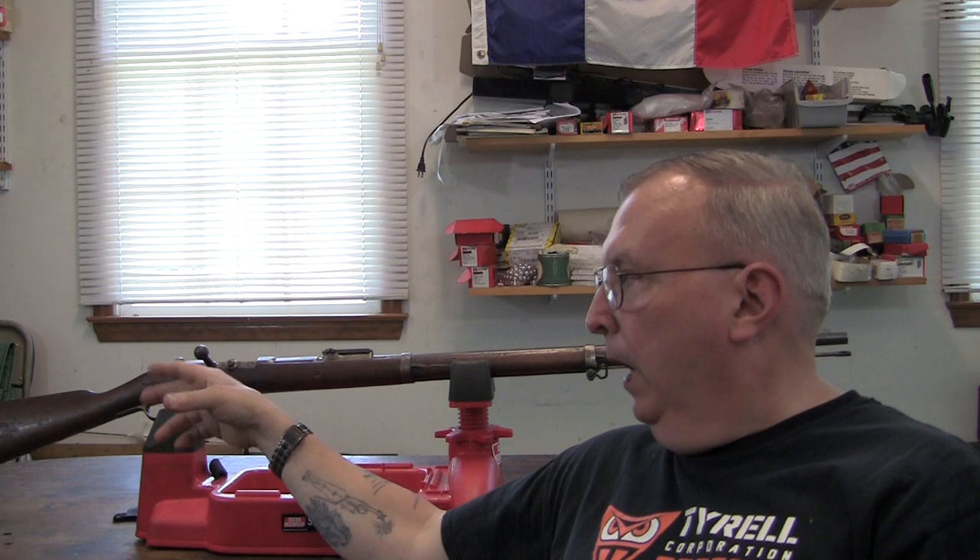Not to be confused with the 1871-84, which is a repeating magazine rifle. They are both in the same 11mm by 60R Mauser, which is sometimes commonly referred to as the 43 Mauser.